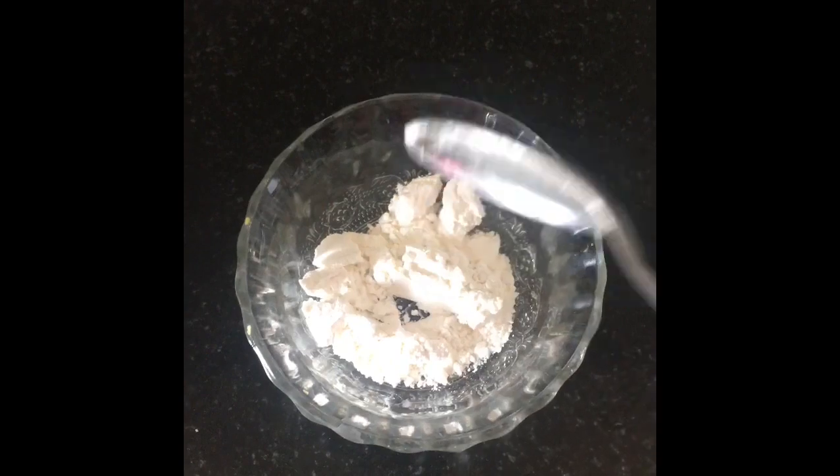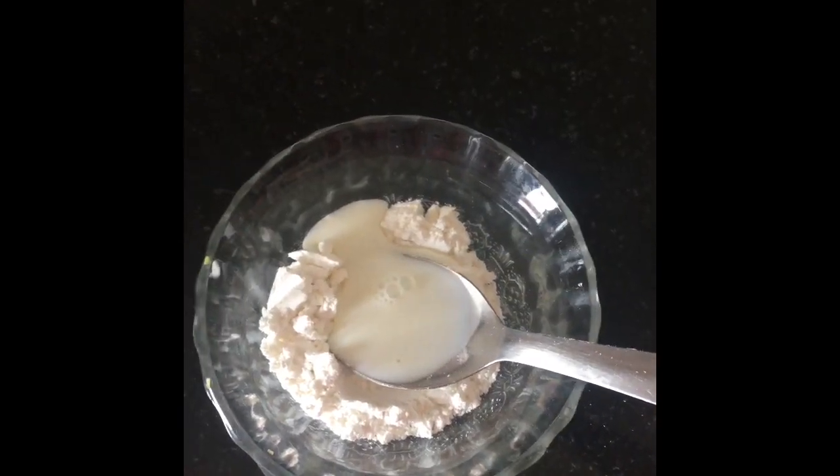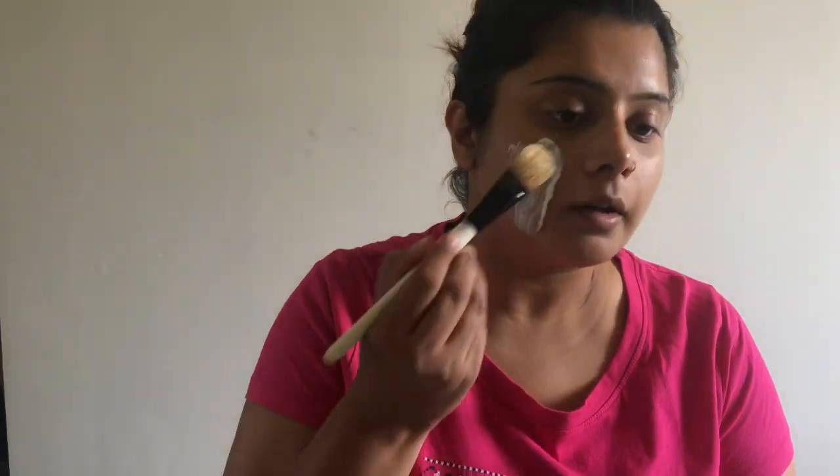This is my second face pack. We will take 1 to 1.5 tablespoons of rice flour and mix it with curd (dour). It will be only 2 ingredients with this pack. Apply it on your face just like the first one and leave it for 7 to 10 minutes, then wash your face.